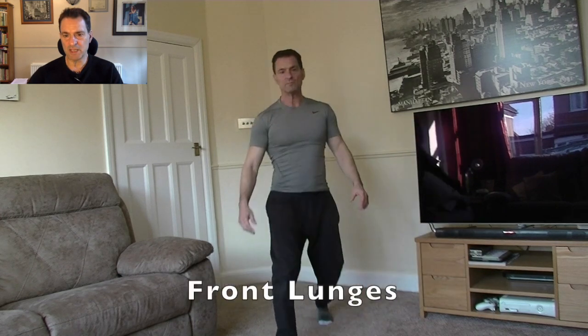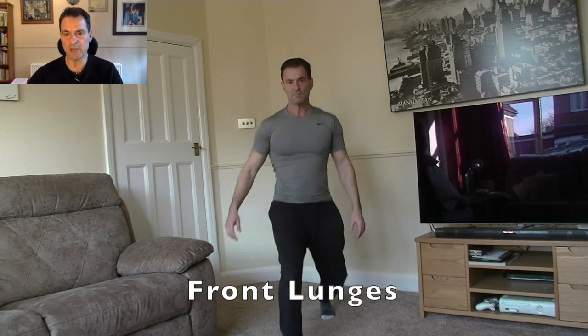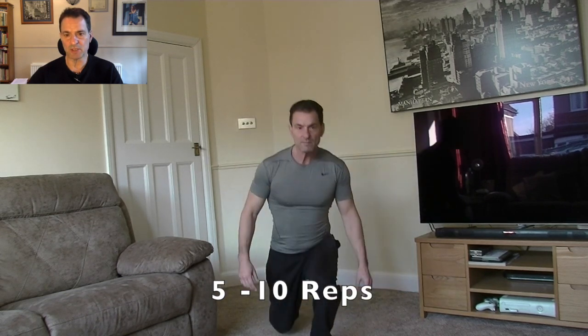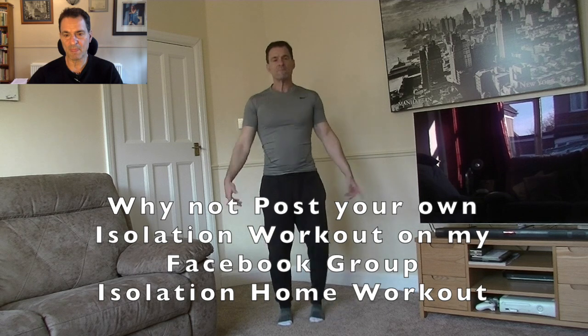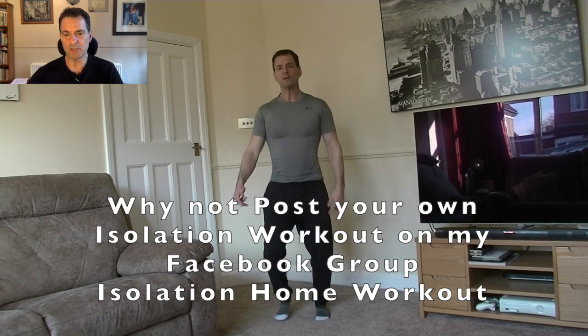Now into forward lunges. Take these easy to start with, especially as it's only a warm up. Don't necessarily need to go down as far as I am — just so that you're stretching out the quads and, again, the glutes and the hamstrings. Trying to maintain that coordination. Shake it all out.